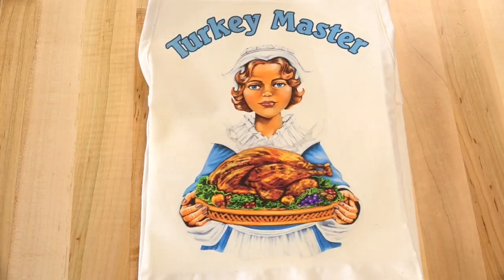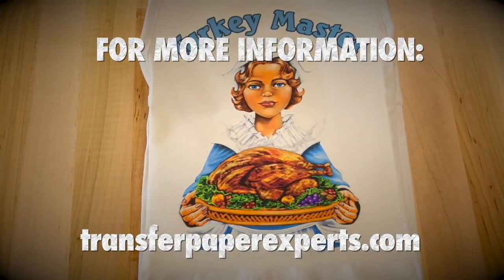Make printing on aprons an easy job to do with inkjet transfer paper. For more information on inkjet paper, visit TransferPaperExperts.com.